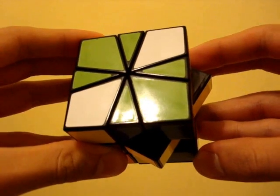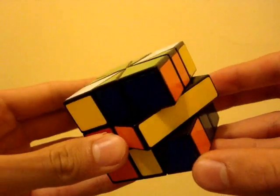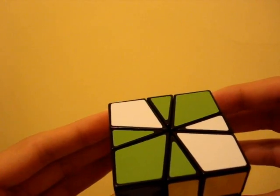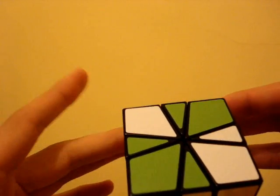Don't worry about the middle layer at this point. If it isn't right, we'll fix it at the very end of the solve. After you get the layers squared, the next step is to solve the top layer corners.